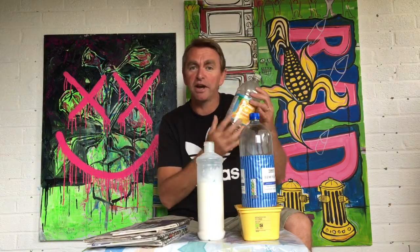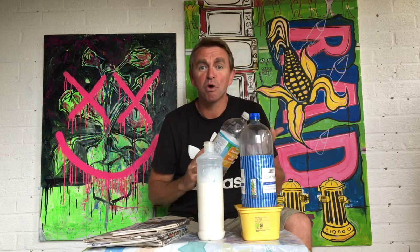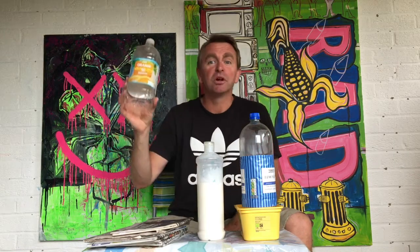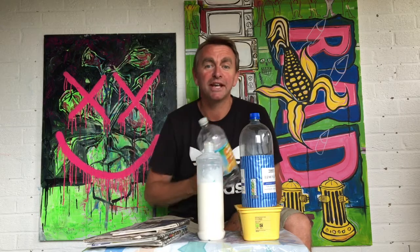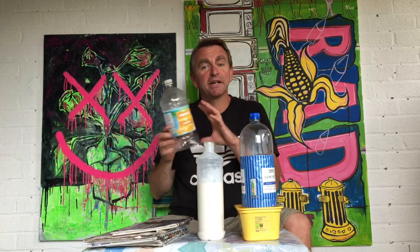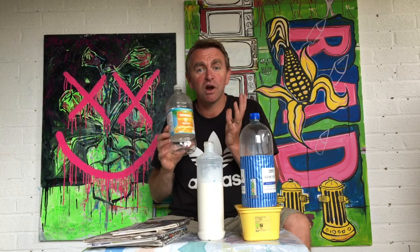Once you've done it, you can let it dry and paint it up so it looks like a real proper plant pot. You can put it on your windowsill, outside your door, in your garden — anywhere. Put some soil in it with bulbs or seeds and watch it grow.